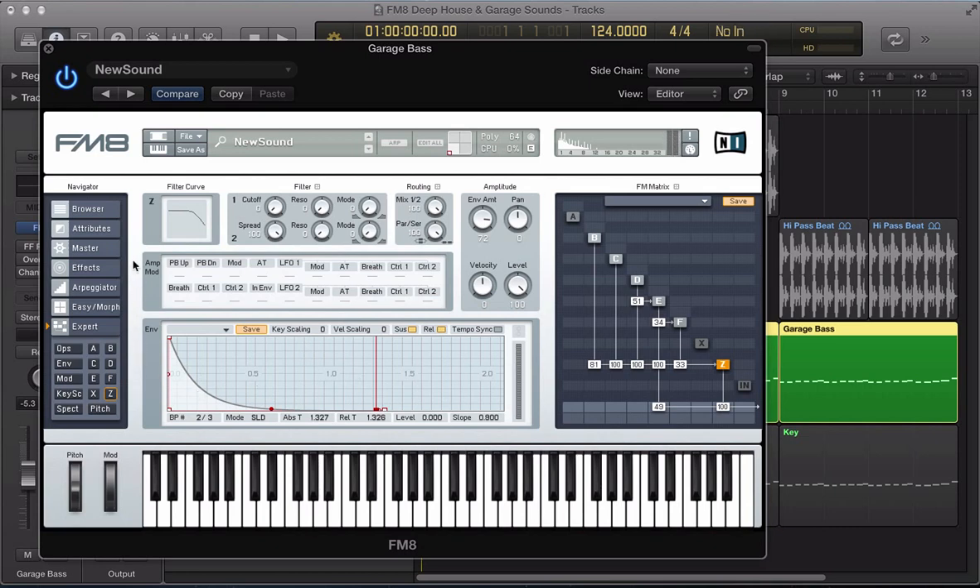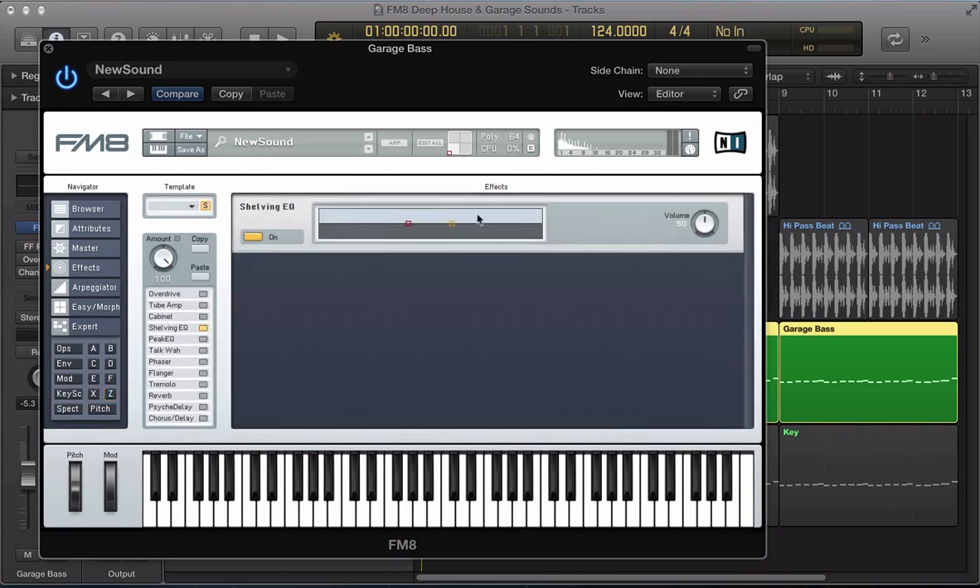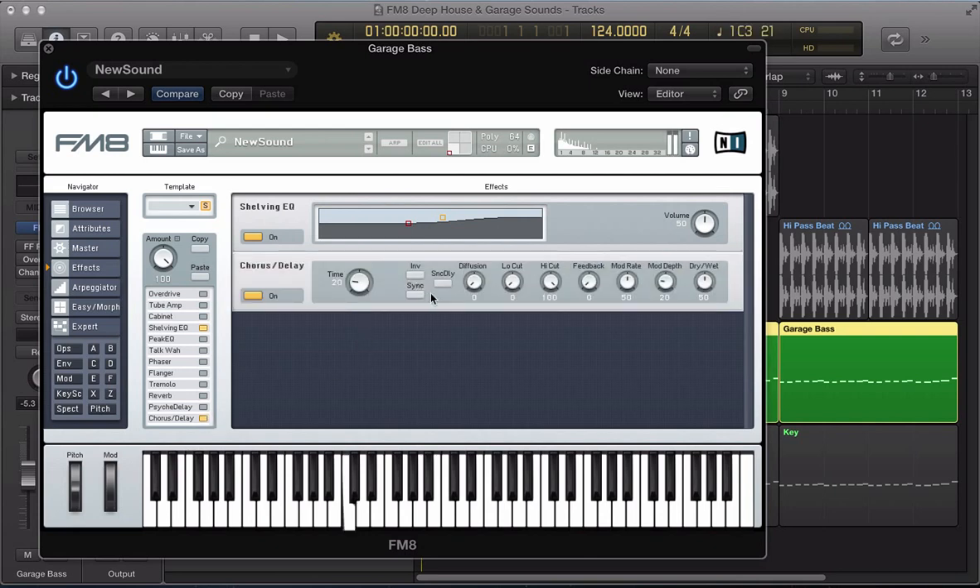So we can now go ahead and add some effects to the sound — a bit of shelving EQ just to boost the high frequency a little bit more. And some chorus as well, just to add a bit of thickness to the sound. Push that diffusion up to full — kind of spreads the chorus out a little bit. Pull the dry wet down. Maybe take some low frequency out of that chorus.